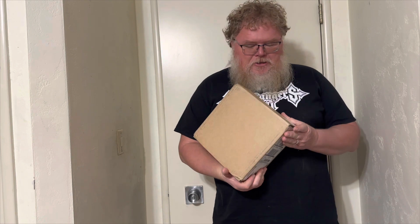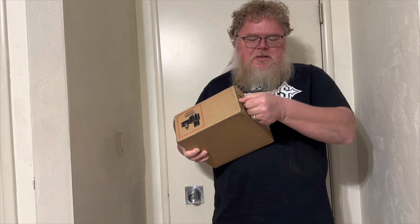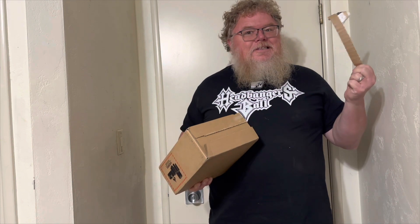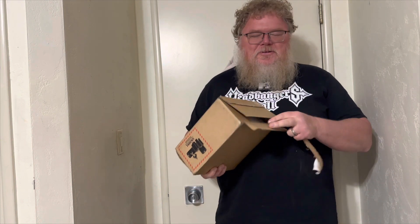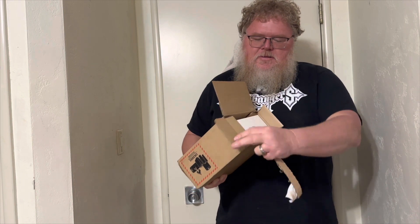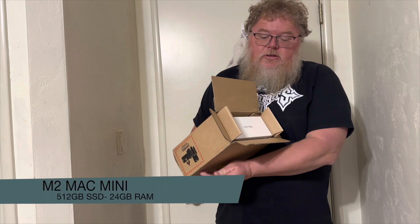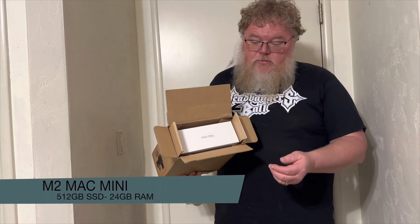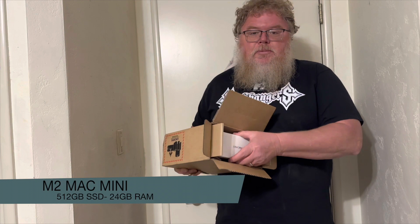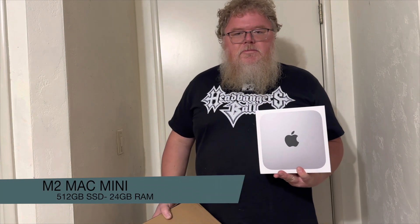I'm super jazzed about this. Inside this box — with the infamous pull tab — what could it be? This is how you package something. It's really nice, it's suspended, it's not going anywhere. Take note, a lot of people out there: M2 Mac Mini. Let's unbox and check it out!